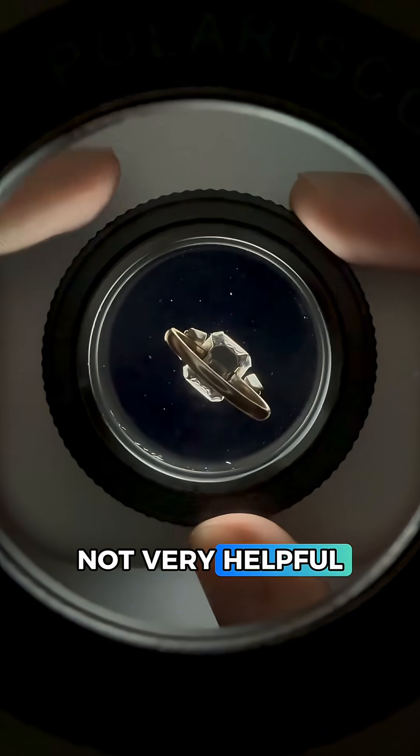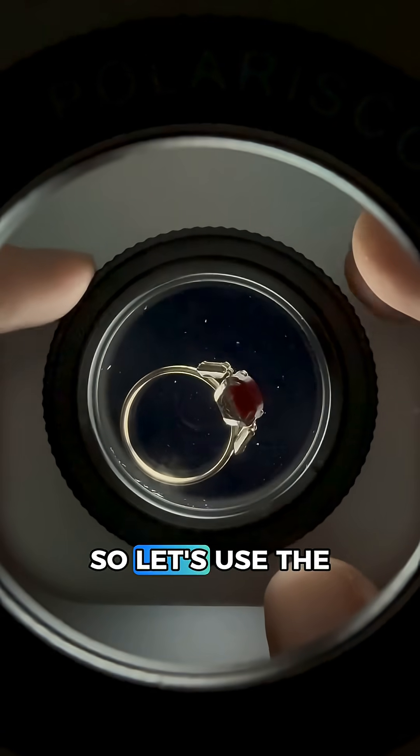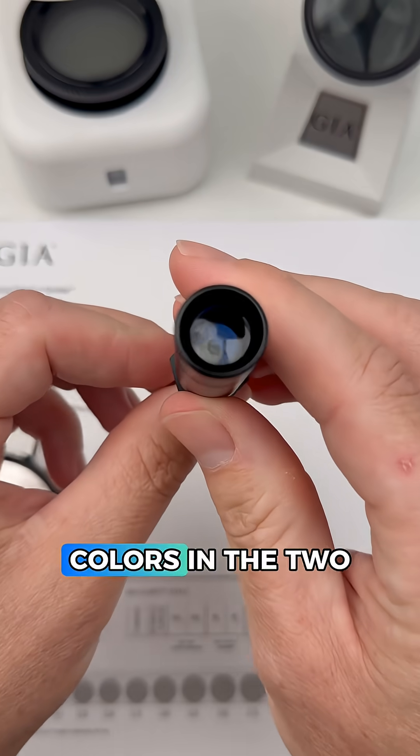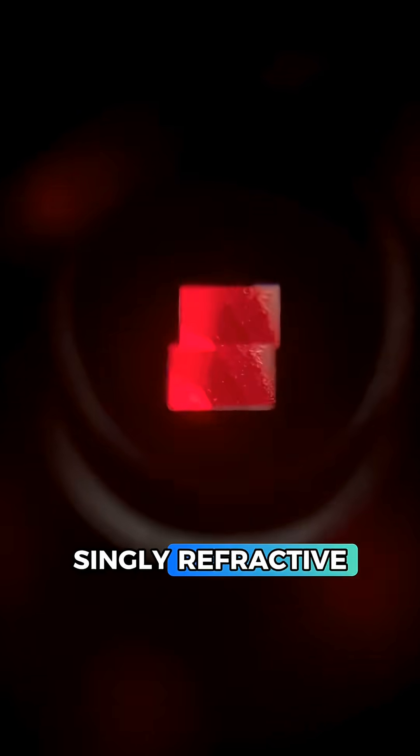The polariscope is not very helpful as this setting has a solid back, and we're not seeing much from the side either, so let's use the dichroscope. Basically we want to see if the colors in the two squares are the same or different. These are the same, which means this is singly refracted.